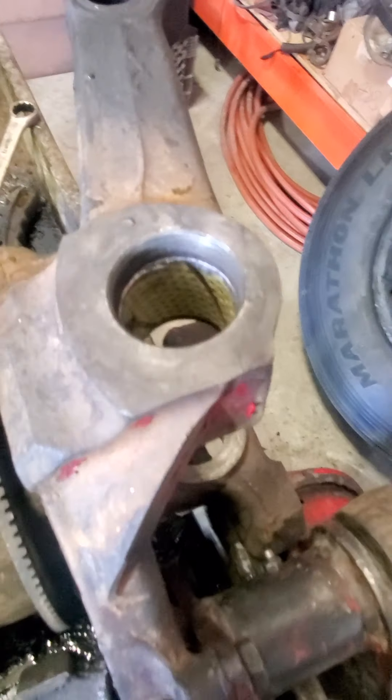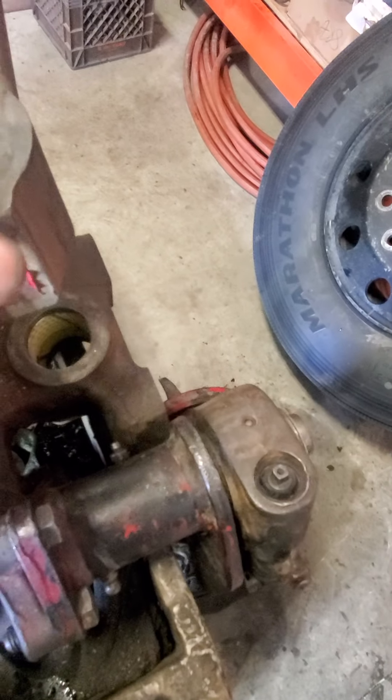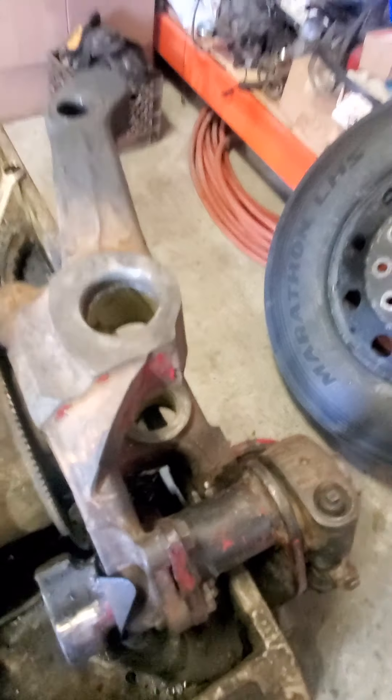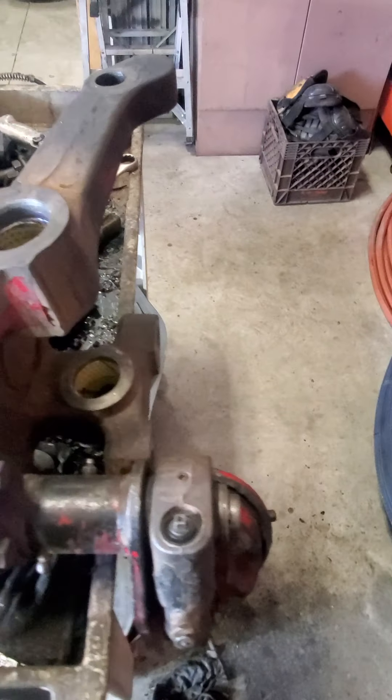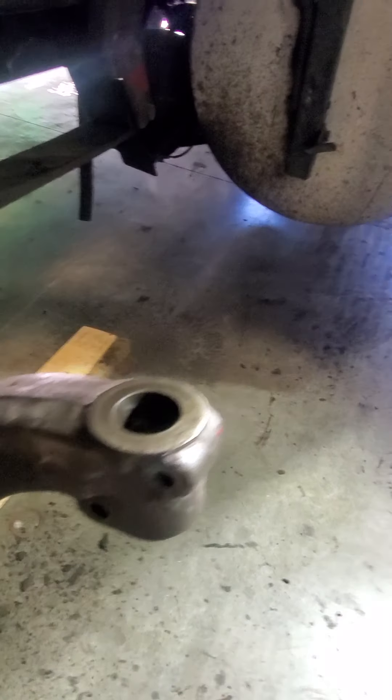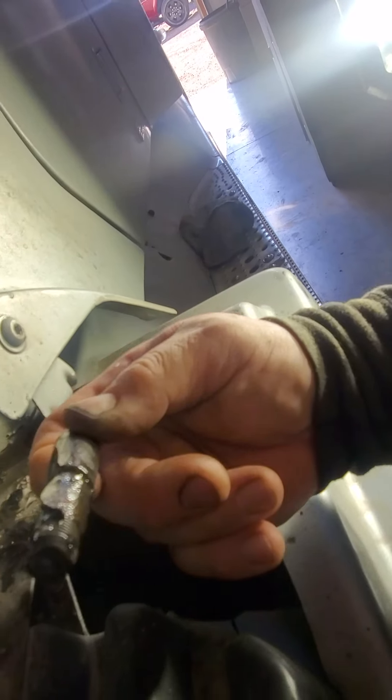Alright guys, got the other sleeve in. Now what I'm going to do is drop a bunch of grease inside both sleeves and coat the inside, then go ahead and insert my kingpin. When I do that, I've got these two bolts here - top and bottom. The long one, it's flat on one side like that. The flat part goes towards your kingpin. Don't make the mistake I did - I thought the rounded end went towards the kingpin.